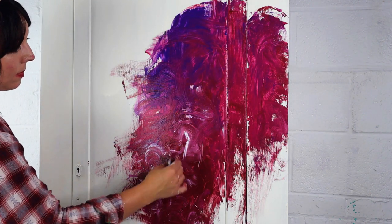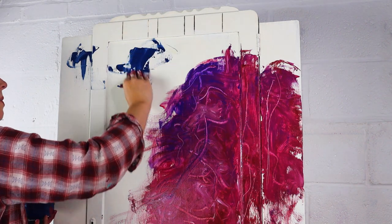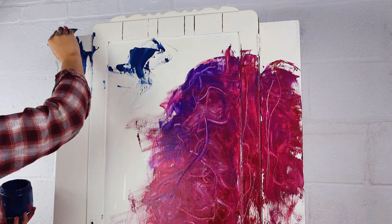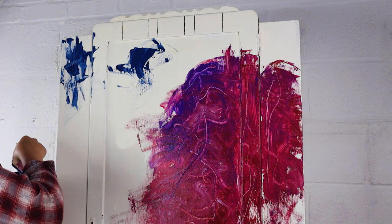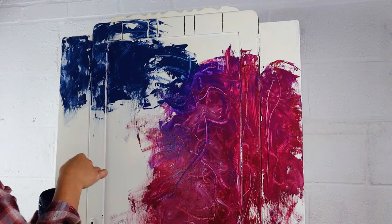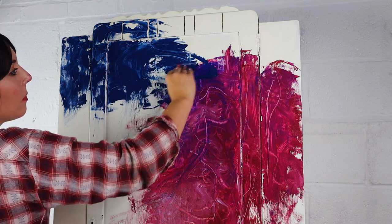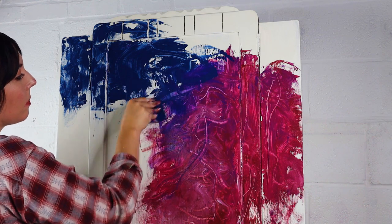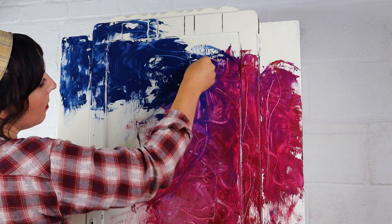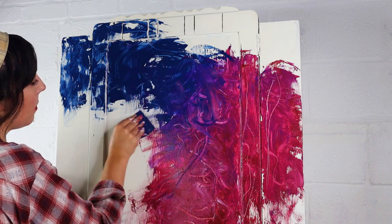I applied a little bit of Pink Champagne in the middle and then Bunker Hill Blue in the top left corner and brought that downwards. I'm just having a play here — this is really a crazy creative process video. I just wanted to let you guys into how I sort of create these kinds of looks when I am layering colours.